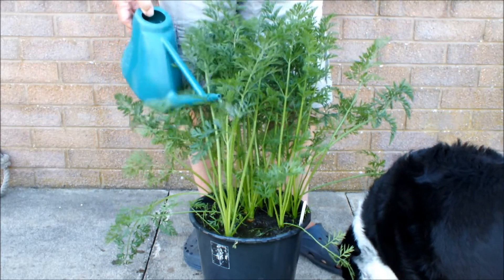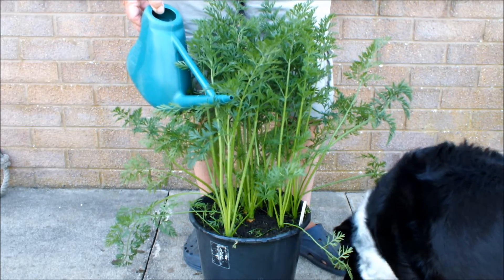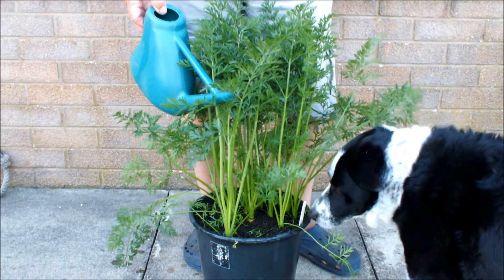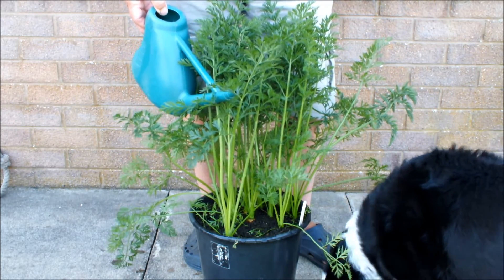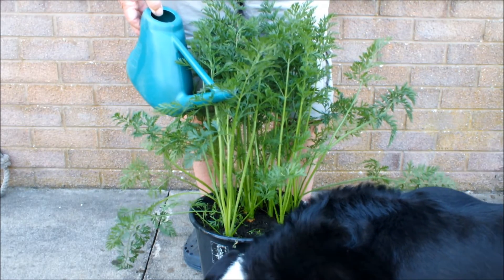So I hope you've enjoyed this video. Check your carrots, check all your vegetables - if there's any going to seed you may as well have them out. This is Homegrown Veg, signing out.